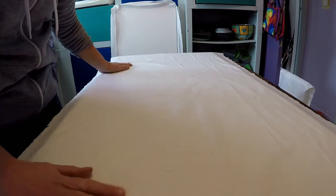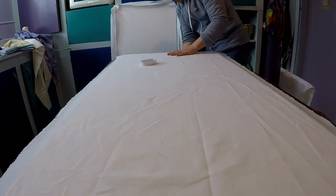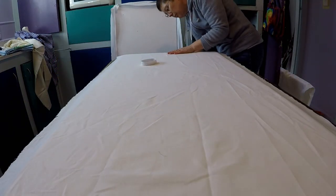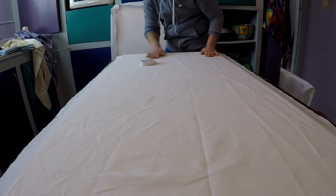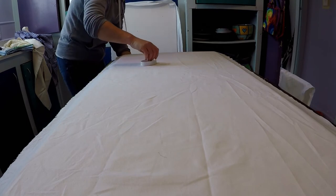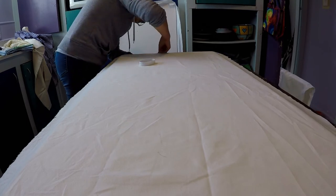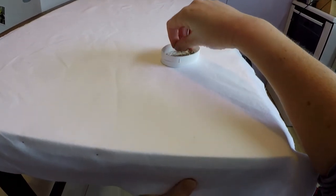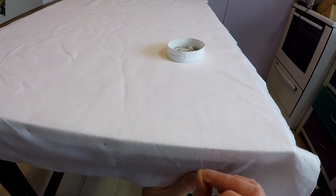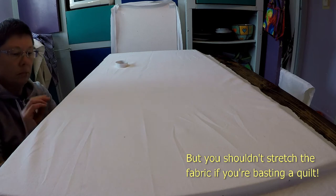I cut pieces from an old flannelette sheet slightly larger than each of the polystyrene sections, and then I used straight pins to secure the sheets down around the edges. I didn't want to put any glue on the front of the notice boards because it would dry hard and make it hard to put pins into it, so I just pinned the edges, smoothing and stretching the fabric as I went to get the front as flat as possible — quite a bit like basting a quilt, really.